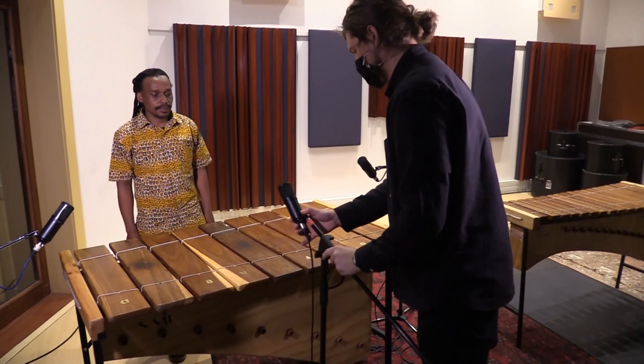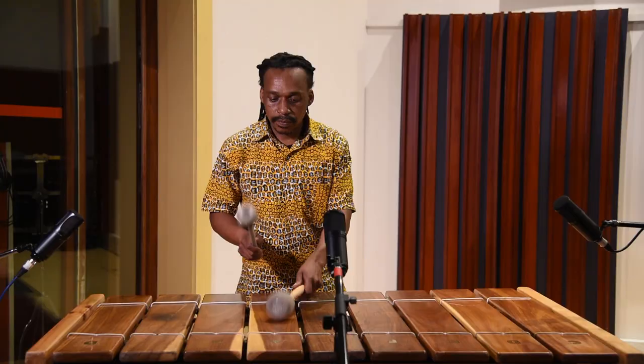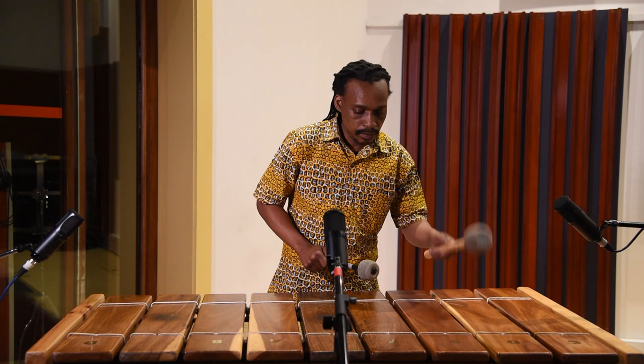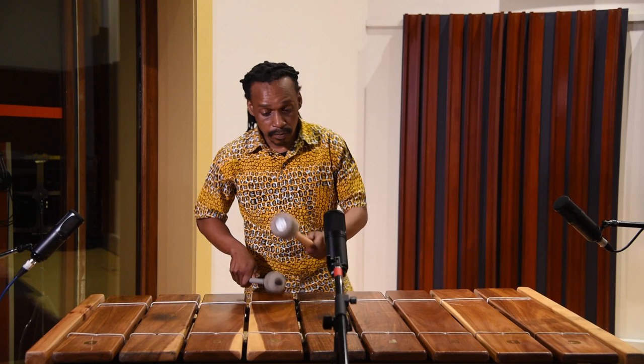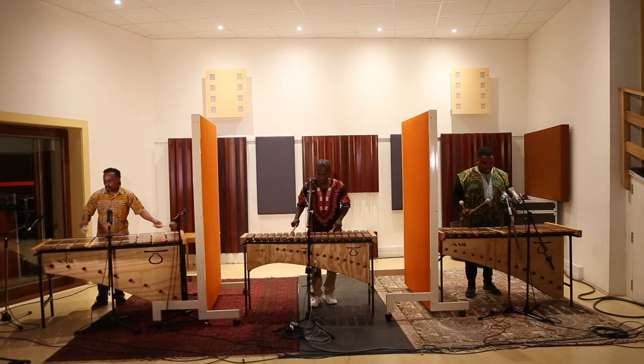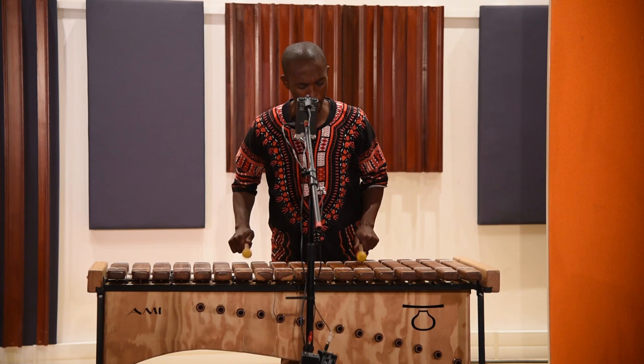If the marimba is very big, you can even put a third mic in the middle, because if the other two are spaced too far apart then the sound in the middle won't be picked up properly. It's beyond the scope of this video to go into detail, but using multiple microphones can cause phase problems if they aren't positioned correctly. If you're recording more than one marimba, it's often useful to put screens between them to prevent too much sound leaking from one set of mics to another.